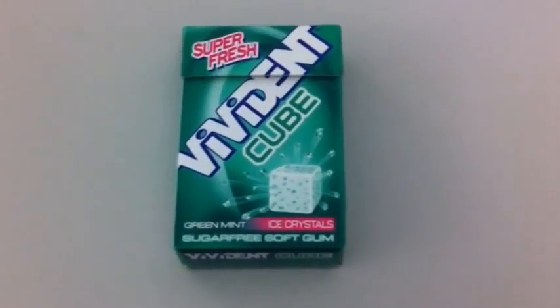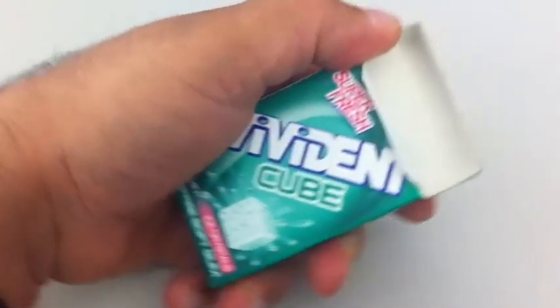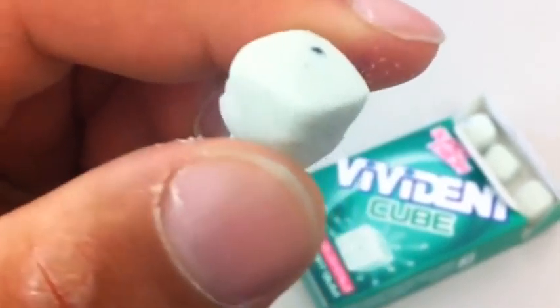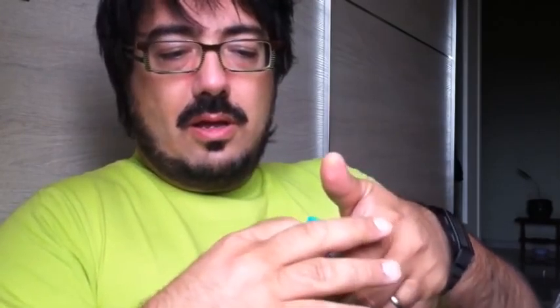Mi chiamo Bubblegum Gourmet. Ciao a tutti. Ci sono due motivi per cui mastichiamo ciclis: il primo è quello di migliorare il nostro alito, il secondo motivo è quello di fare le bolle più grandi che possiamo e spiaccicarci le facce. Con i Vivident Cube abbiamo la possibilità di fare entrambe le cose. Sono dei piccoli cubi di chewing gum ricoperti da una polvere di xylitolo.